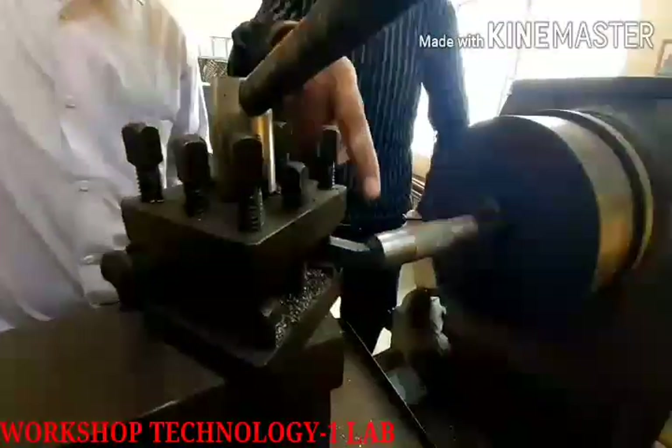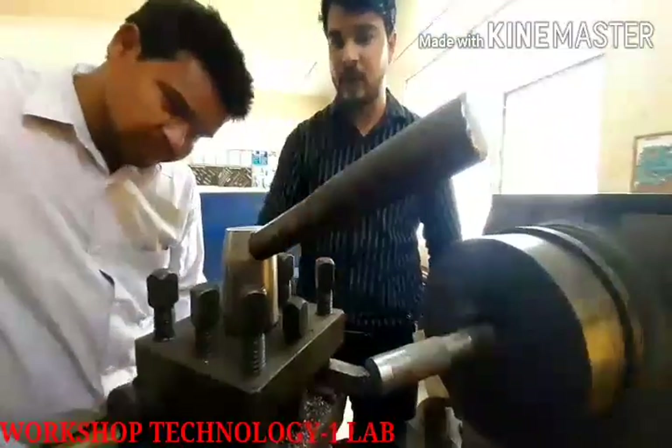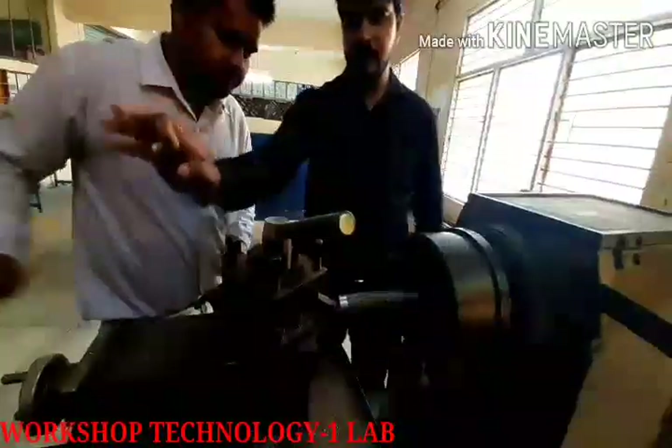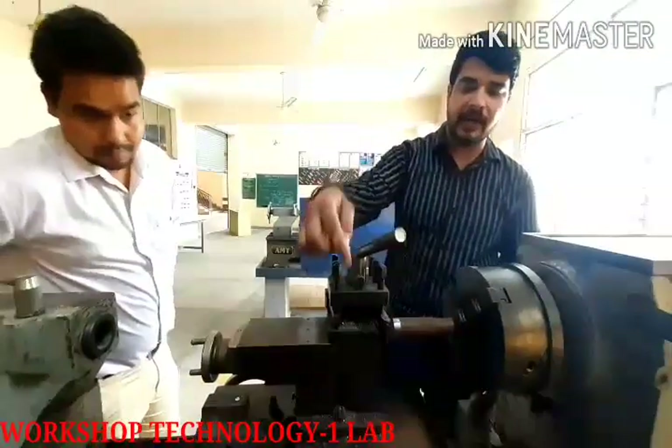As you can see, the shining surface is on its face, so this is our facing operation. Look at what we have done here — this is your surface and it will be smooth.